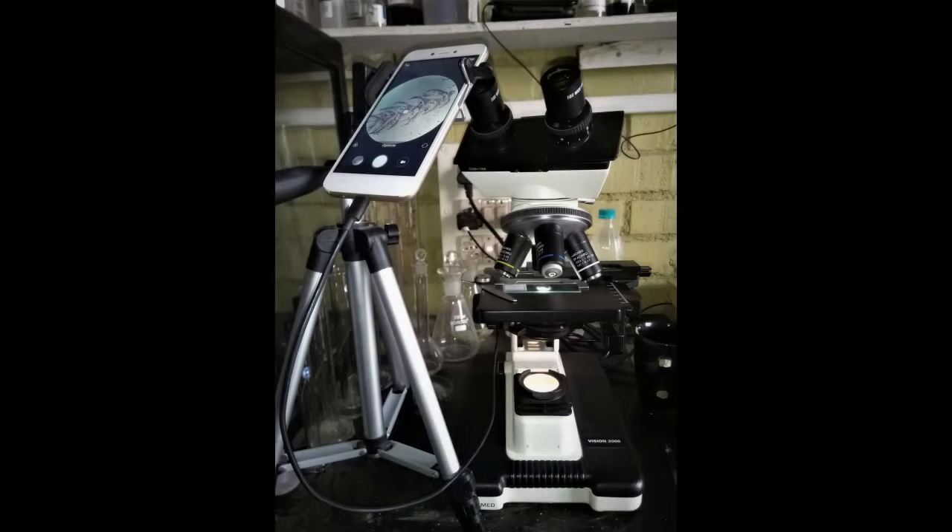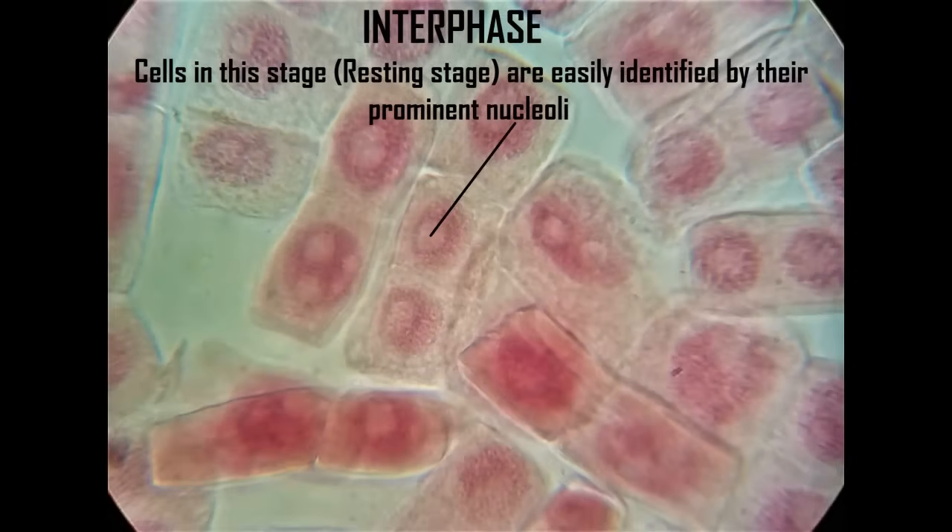You may take micro photographs of the rare stages by employing a simple technique using a mobile phone and tripod. And here's a quick slideshow of the various mitotic stages of cell division in root tip cells of allium species.